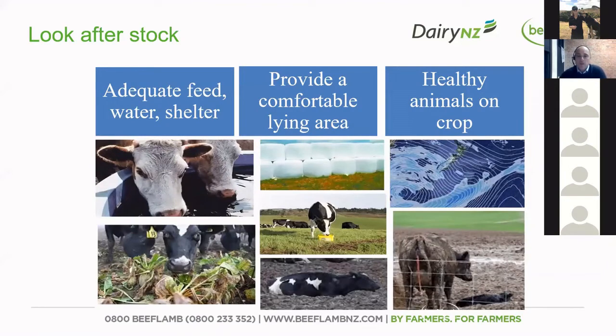In terms of looking after your stock, you've got to make sure that you're providing adequate food, access to water and shelter for the animals, and making sure that you're providing a comfortable lying area — that's really important, and Dawn is going to cover that later. Also making sure that your animals are healthy on crop, that you've had a good transition period onto the crop, and that you're not having any calving or lambing onto that crop, with animals well off the crop paddock by the time they are birthing.